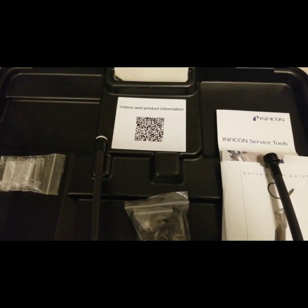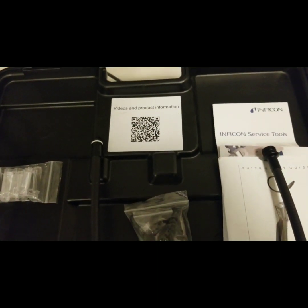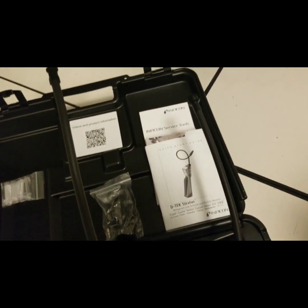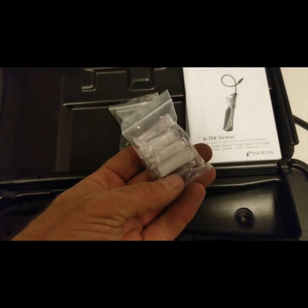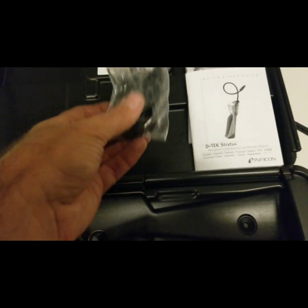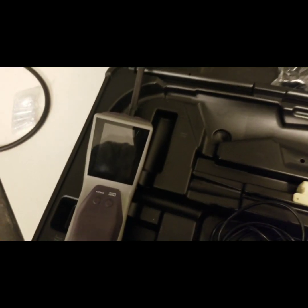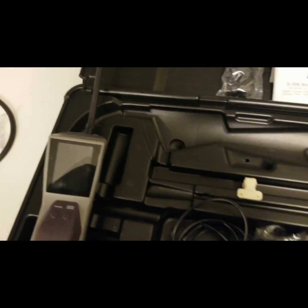Some things to look out for in this kit: we have a barcode — we scan that and we can link to information about the detector. We come with an extra flexible test hose, a bag of filters, and a headphone set. The headphone set is for the jack on the tool, so if you're in a noisy room, you can listen to the tool alarming through the headphones.